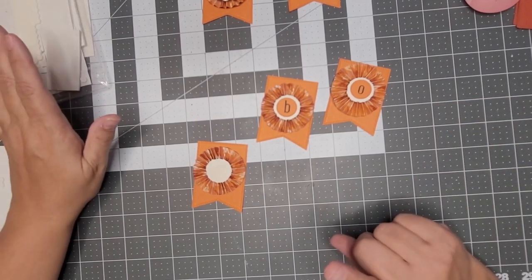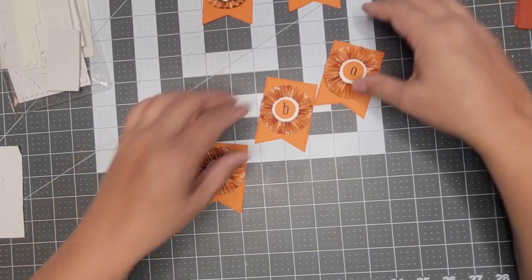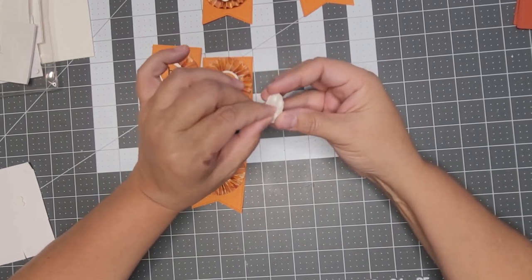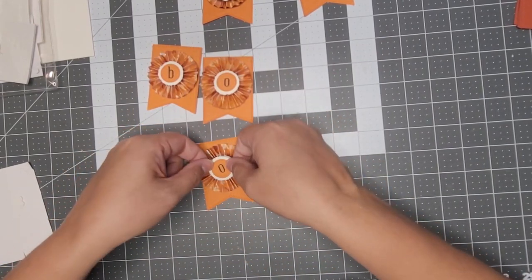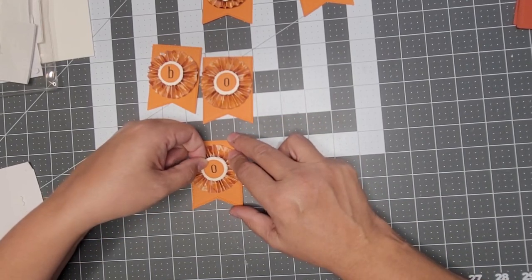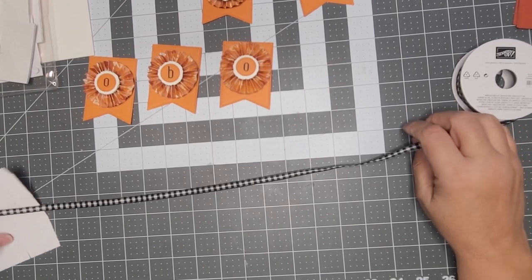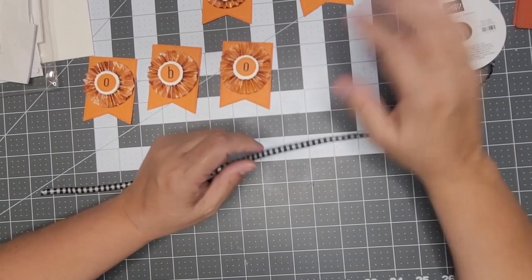I'm going to stamp the B and the O with the Alpha Best stamp set. This is the black-and-white gingham ribbon — let me think about what I'm doing here. I'll use regular glue, and I want to go about 30 inches so I know it's long enough on the ends. That's my middle point.